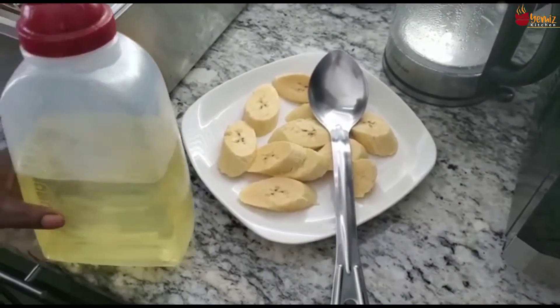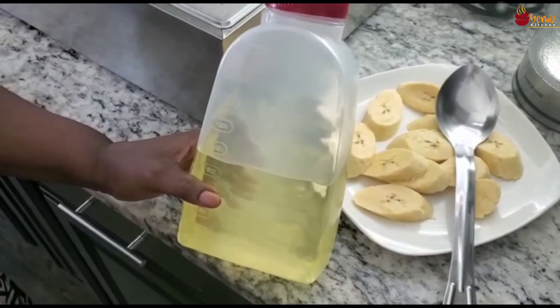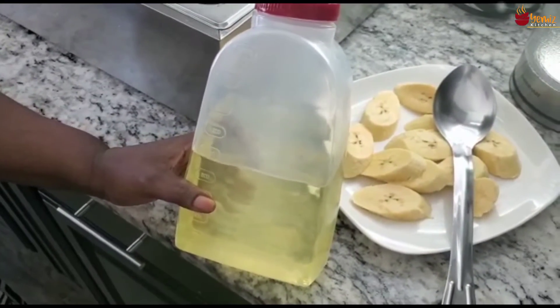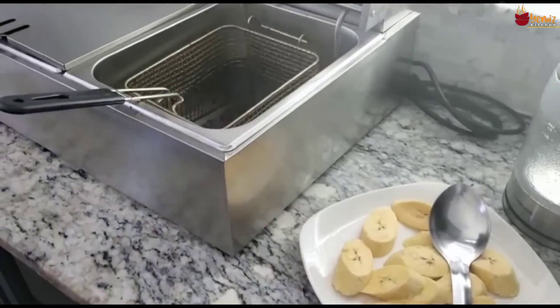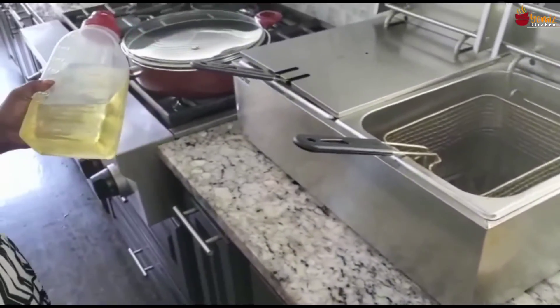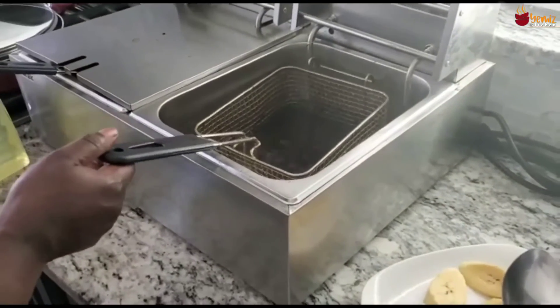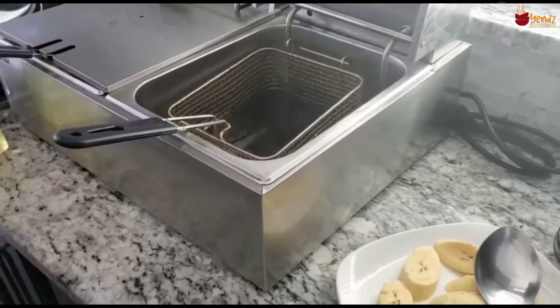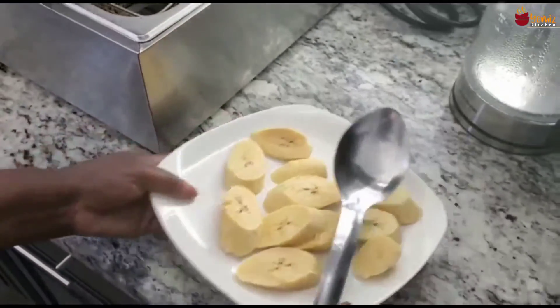For first-timers, you take your oil. I normally store my oil in my own container to make it look pretty. You put it in your frying pan, set it on the stove, and fry the plantain in it. For a faster option, I have oil left over from frying potatoes yesterday and I'm going to use that in my fryer.